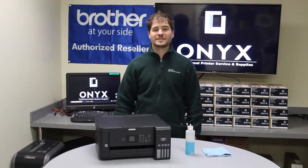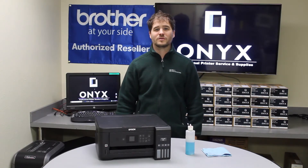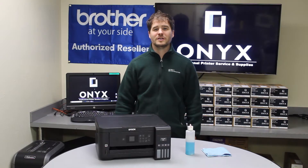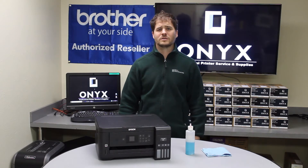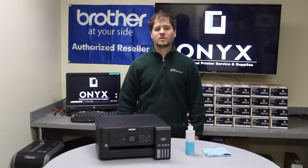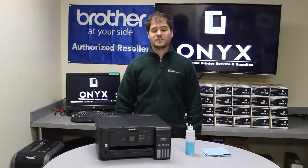Hi, my name is Nathan with Onyx Imaging here in Tulsa, Oklahoma. We are the highest rated printer service center nationwide. If you are interested in learning how to receive free labels on all of your service calls as well as how to qualify for a free printer upgrade, contact us today. We are here for all of your printer and office supplies needs.